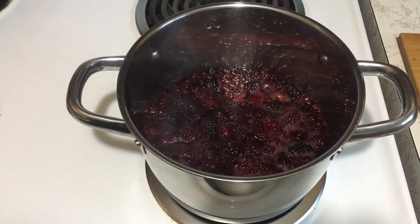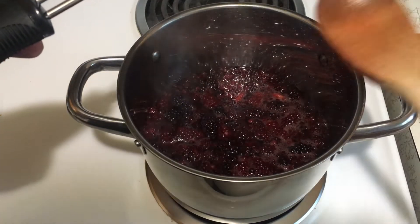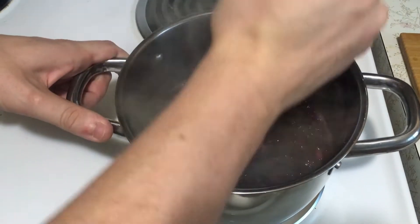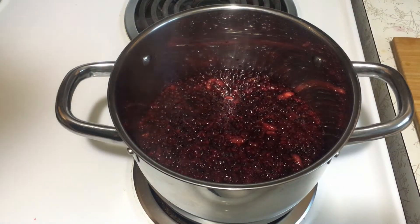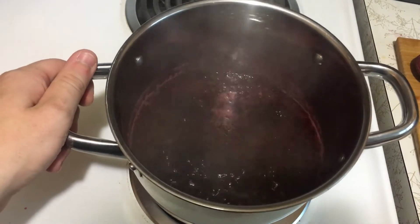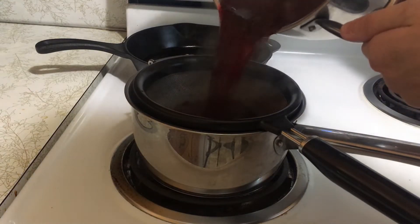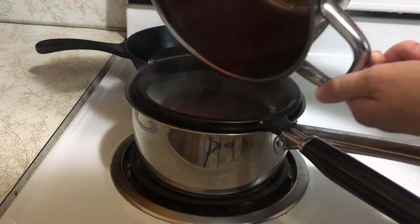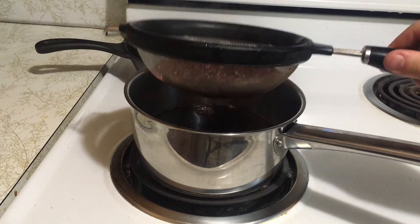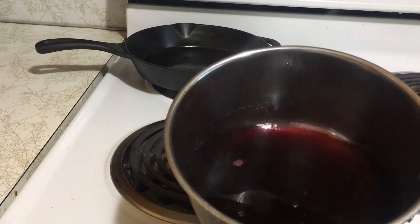Once the water starts to boil just a little bit, get a masher — like you might use for potatoes — or even just a spoon if that's all you've got. Just get in there and really mash up the berries good. After they're all mashed up, reduce the heat and let the berry syrup simmer for a while. After about 15 minutes, the syrup should be cooked down enough to take it off the heat and strain the berries out of the solution. Pour the berry mixture over the strainer, give it a few seconds to settle, and after several minutes you can safely remove the excess berry bits with no liquid dripping down. And there we have it — that is the syrup we are going to use to flavor our ice cream.